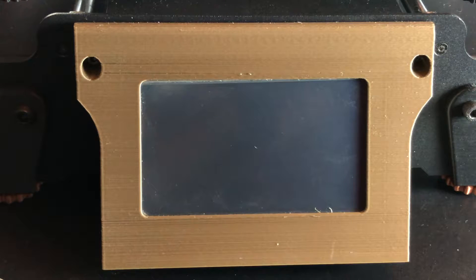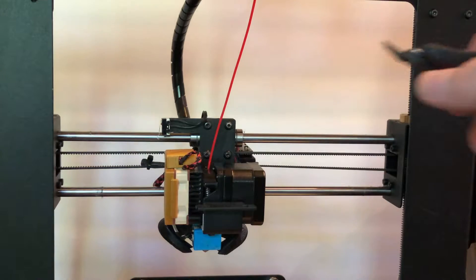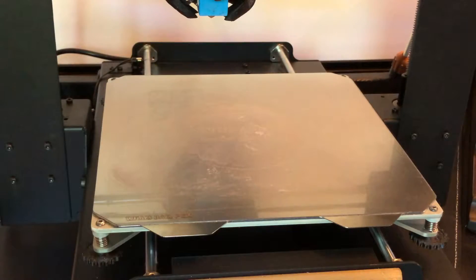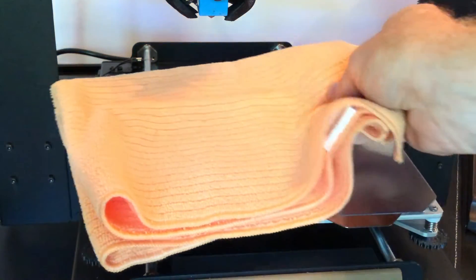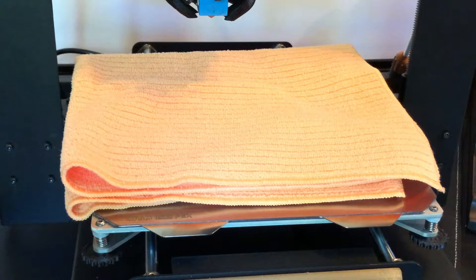Also, make sure you've let the printer cool down and the nozzle is cool — we don't want to get burned. If you have any filament still going into the extruder, clip it off; we don't want that to get in the way. You might also want to place a small folded towel on the print bed to protect it from damage if parts fall on it, and to help keep small parts from bouncing around and getting lost.